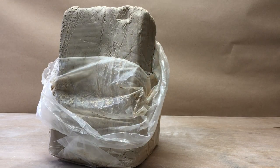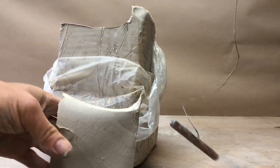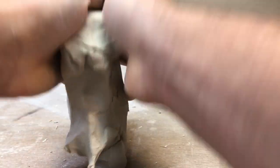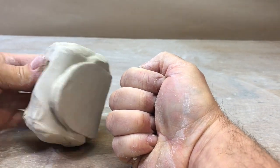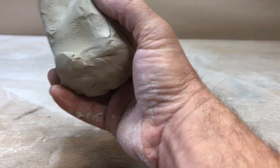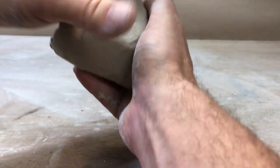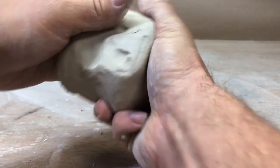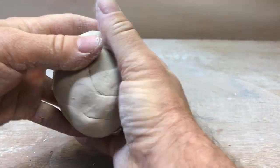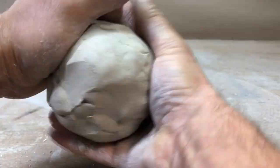Get your clay. You're going to cut off about fist size or maybe a little less. If it comes straight out of the bag, you don't need to wedge it, but it never hurts. It's a good size — could even be a little smaller. The first thing I want to do is make it into a ball. Any part that sticks out, I whack it, until I get a good ball shape. Any little chunks I can kind of smooth them down. Roll it around a little bit — doesn't need to be absolutely perfect.